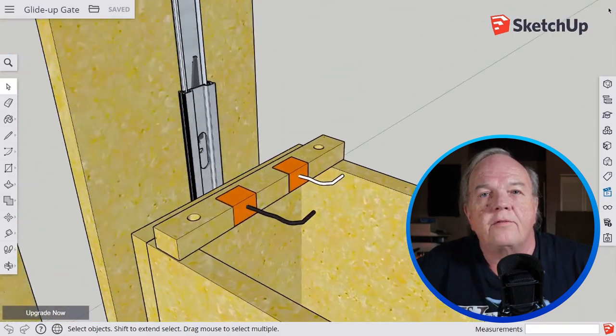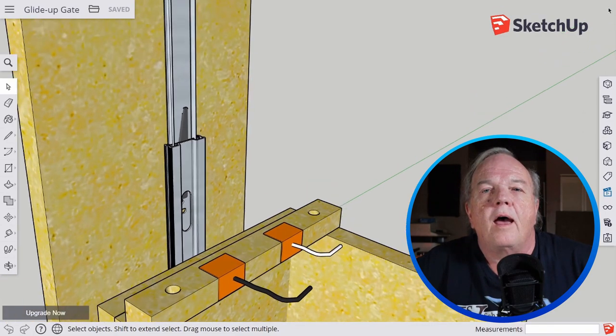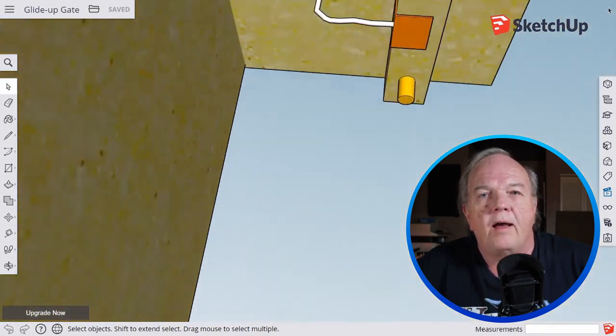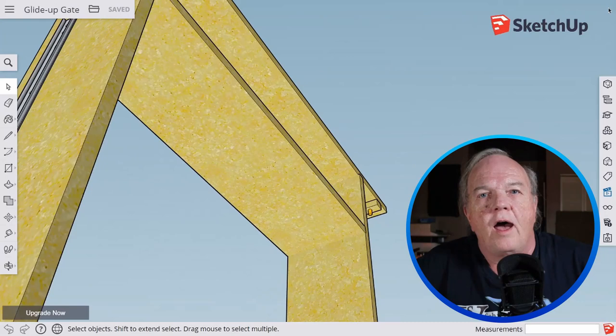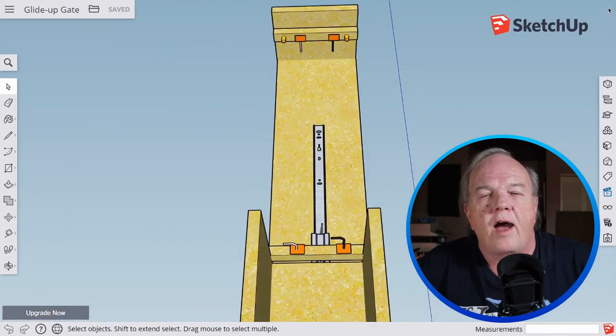I attach feeder wires at the legs directly to the bus wires, and these are attached to copper pads made out of copper tape. On the drawer section, I drop feeders down from the track, also to copper pads made from copper tape. When I lower the gate into position, the two pads come in contact and provide me with power to the tracks.